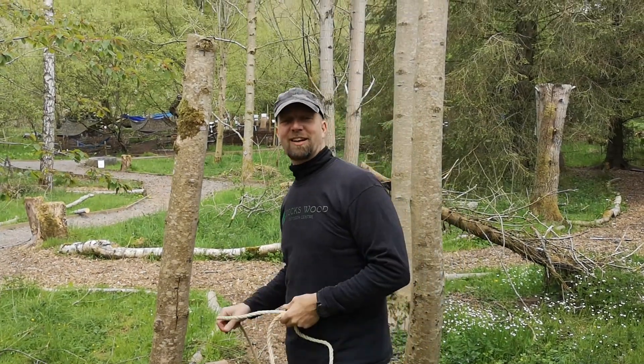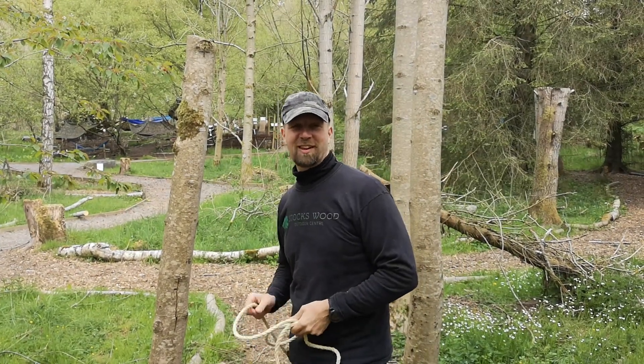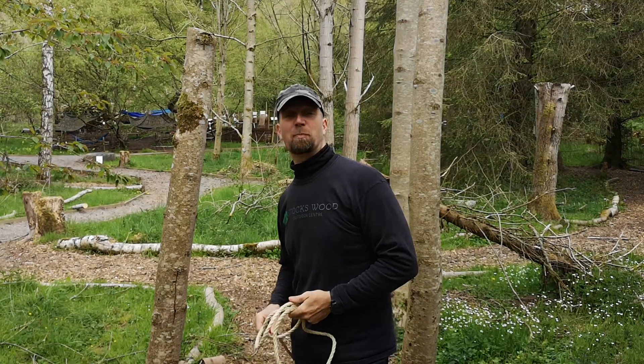Hi guys, Julian and Claire here — Jay and Claire with you again at Stockswood Outdoor Centre. We're on our knots and lashes part three today.